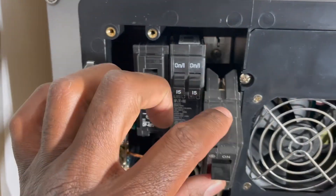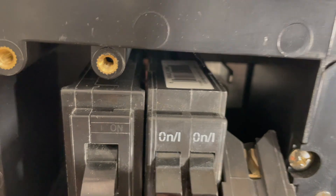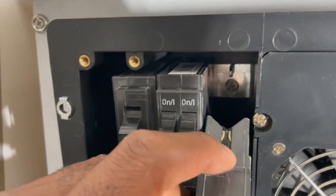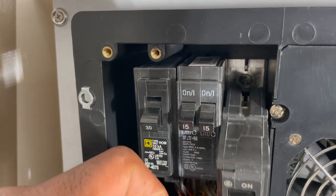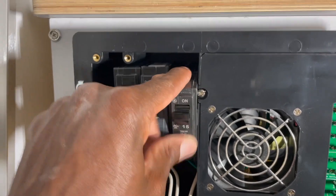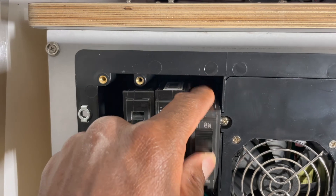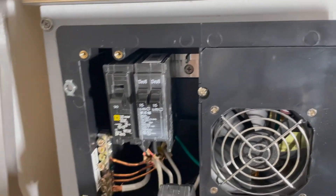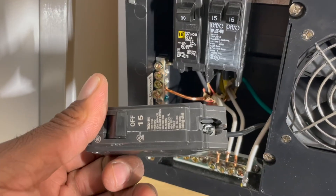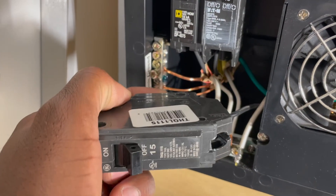It just kind of pulls down — there's a little doohickey in there that this slides into, so that's how it stays in position. You position it, hook it down on the bottom, then push it up and it hooks up there. That's how it comes out, and it gives me more room to remove the screw once it's out.